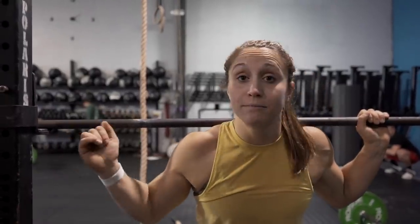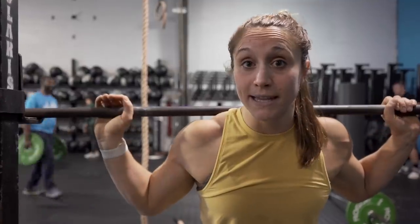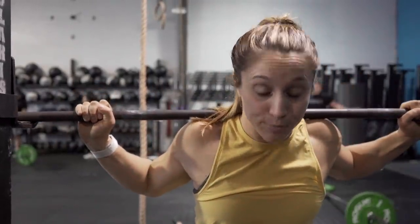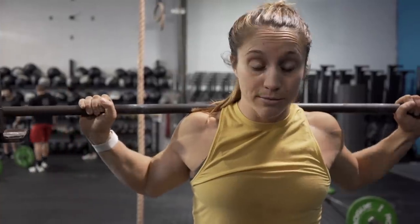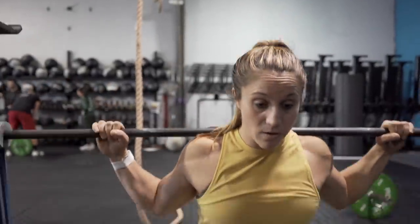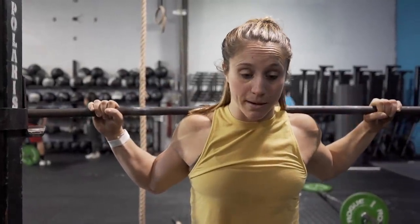I like to set my feet before. I have my wide stance and I take my J-cups one lower than if I was regular back squatting, just because of the band tension pulling down. I'm going to set my feet, weight in my heels, spreading the floor, driving my knees out. Once I'm set here I don't even have to move my feet — just focus on pushing my hips back and down while my knees come out and exploding hard by squeezing my quads and squeezing my butt.